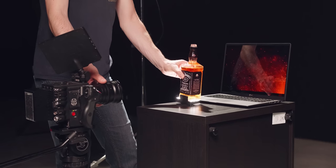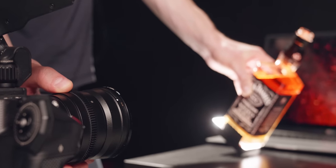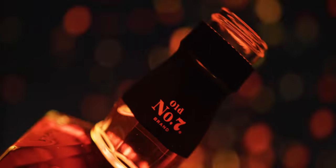Another very cool shot is where I had some fire sparks on the laptop and the bottle in front of it. Starting off I focused on the bottle in the reflection, and then I pulled focus to the actual bottle, which turned out to be a pretty cool shot.